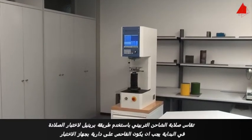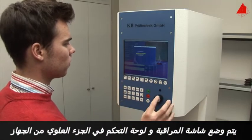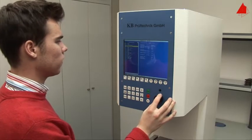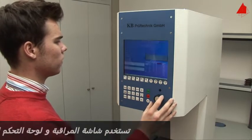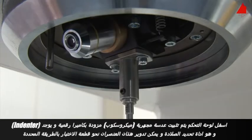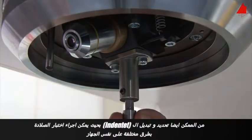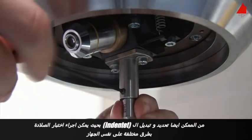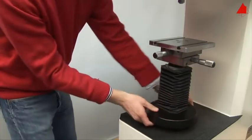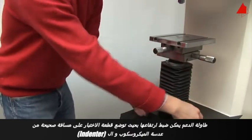First of all, the tester has to make himself familiar with the testing machine. A monitor and the control panel are positioned in the upper part of the machine. These are used to select and program different testing methods. Below the control panel, a microscope lens with a digital camera and an indenter are installed. These two elements are connected to each other and rotate towards the test piece as required. It is also possible to select and exchange the indenter, so different methods of hardness testing can be conducted on the same testing machine. The support table can be adjusted in height, so the test piece can be positioned at the correct distance to the microscope lens and the indenter.